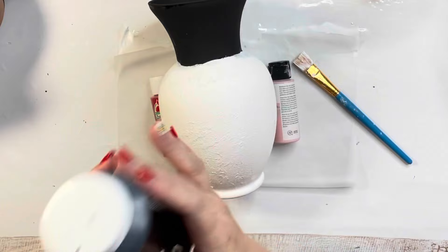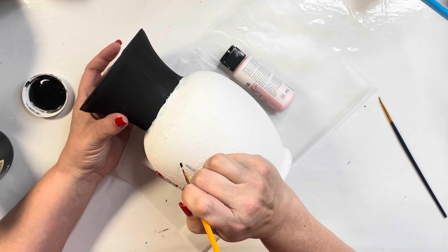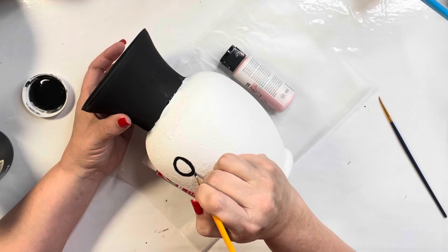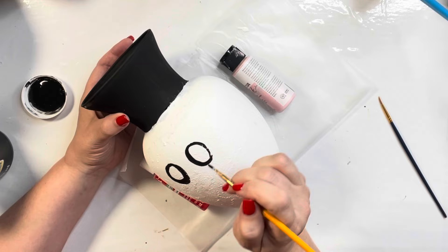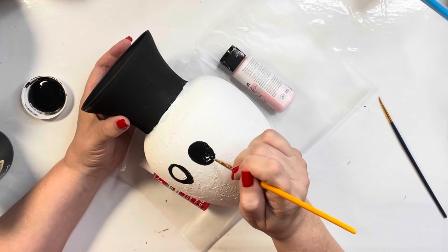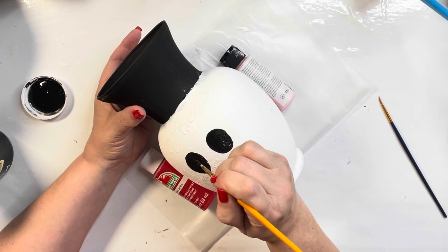Then I came in with Apple Barrel in black, and this is where I started the face. I am just free-handing this with my paintbrush and fixing it as I go. So I'm starting with the eyes. These faces will turn out so cute — don't be afraid to try this. If it doesn't work, paint over it and start again. If you want to practice on a piece of paper first making faces, you really can't go wrong. Any mistakes you make can be fixed.